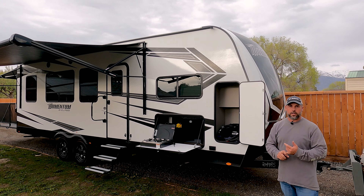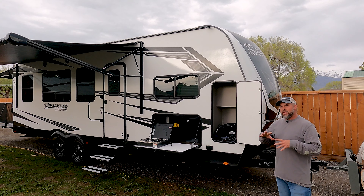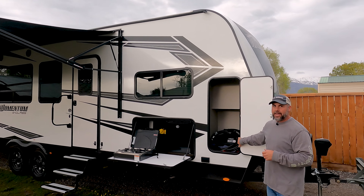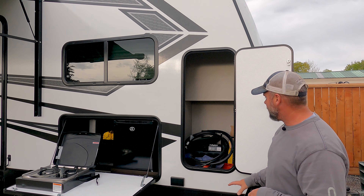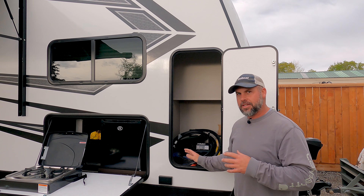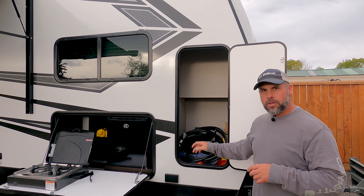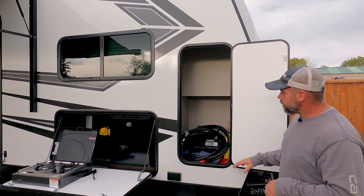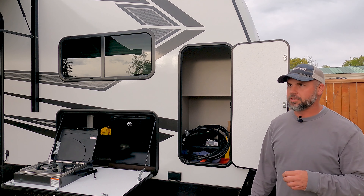One of my biggest concerns when we were first looking at it was the amount of storage it had. I thought we would need a lot more storage, but really this is the only storage compartment you have. It is tall — they say it's great for fishing rods — but we are a weekend warrior family, so it turns out I really don't need a ton of stuff. We've got our tire levelers, power cable, a few tools, some extra stuff we need. So the concern I had over storage is not really a big deal.